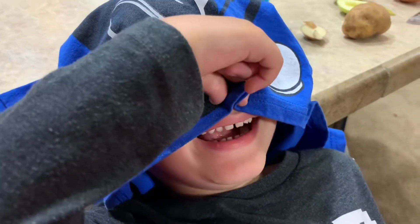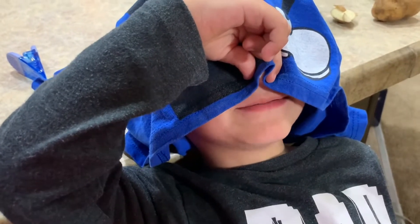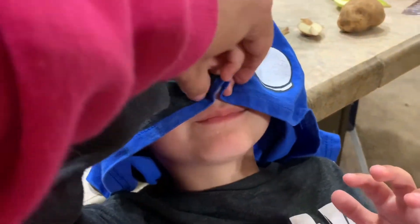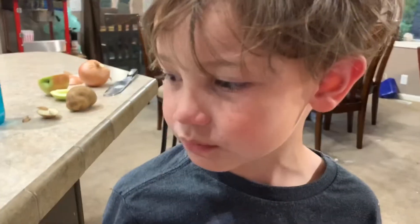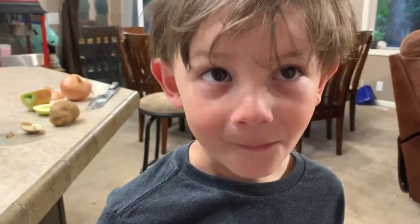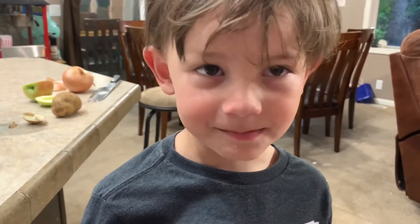Here's your third one. You ready? Open wide. Tastes like apple. How do you know? Tastes like apple. You holding your nose good? Can you smell? No? Okay, sit up, you're all done. Tell me which one was which. First one was apple, I think. And the second was potato. And the last one was onion.